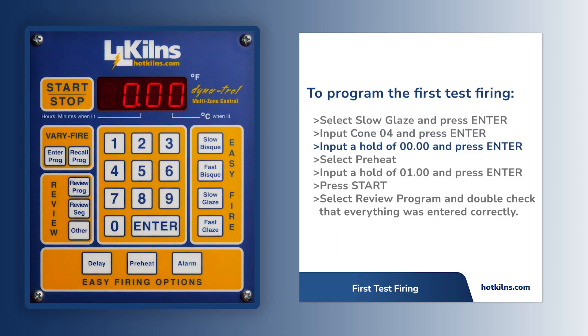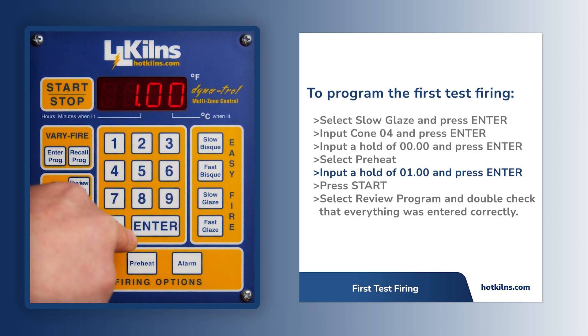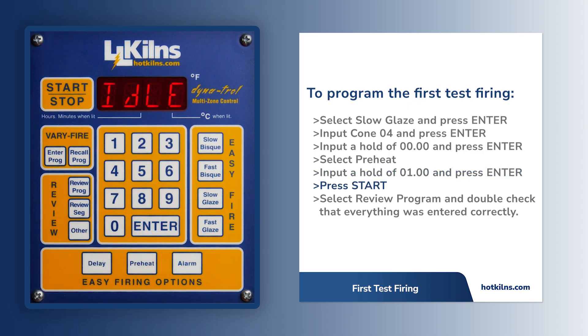The hold value should remain at 0. Next, select Preheat under Easy Fire options. Input 100 for 1 hour and press Enter. Press the Start button to begin firing.